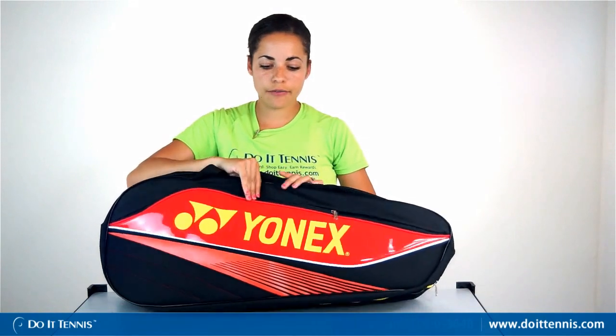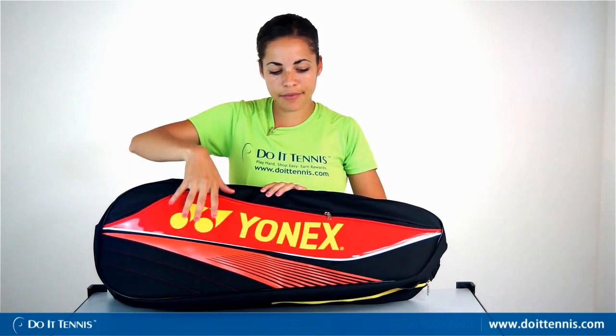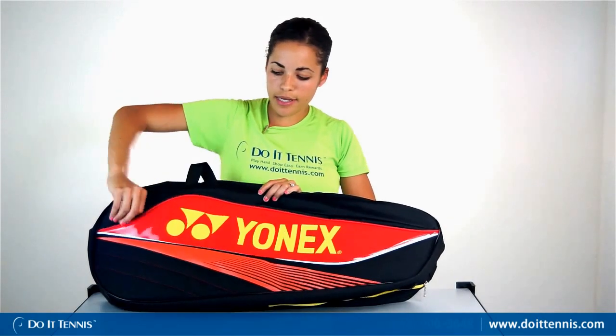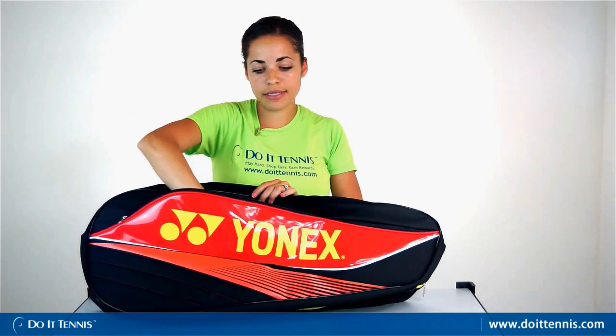Hi, this is Dominique over at Do It Tennis and this is the Yonex six-pack racket bag. You'll notice in the front it's got just a different type of design — a glossy patent leather material and a nice accessory pocket. It's a pretty decent size so you can fit a lot of items in there.